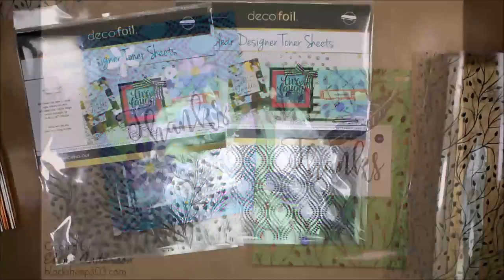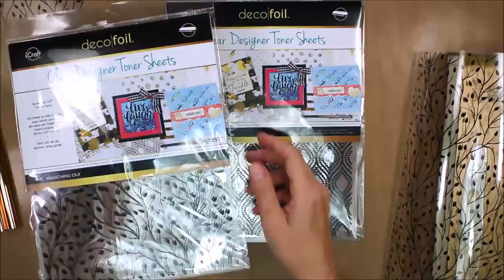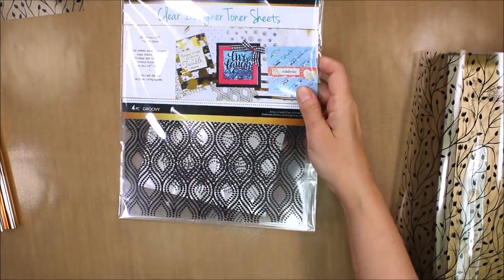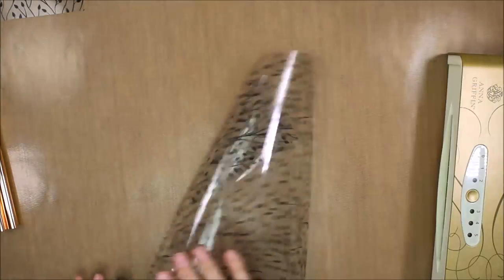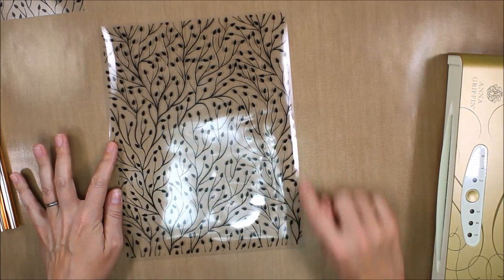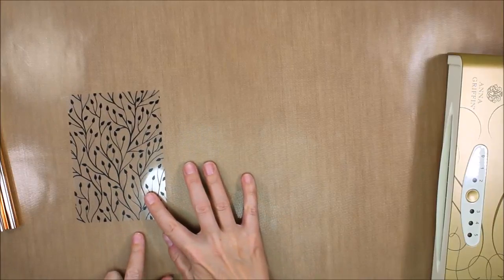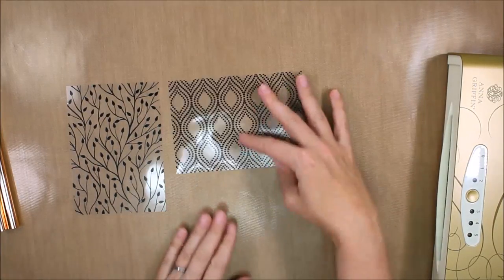These are a fairly new release from Deco Foil and they come in a variety of designs. This is the branching out one that is groovy, and as you can see it's like black toner on a clear background, so the foil that you apply to it will stick only to the black part. The sheet is eight and a half by eleven with an eighth of an inch border all the way around, so you just trim that off — I cut this down to four and a quarter inches by six inches.